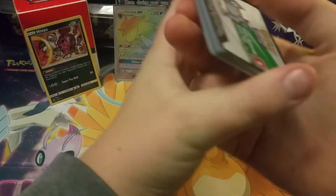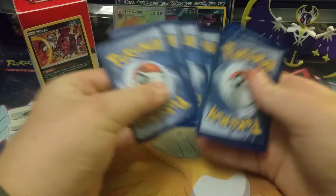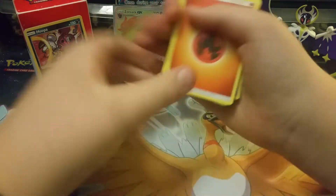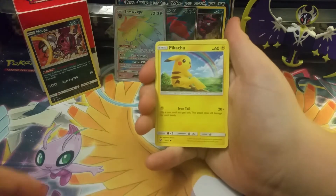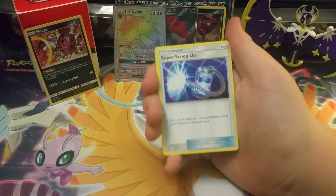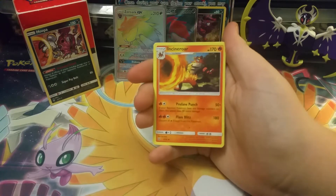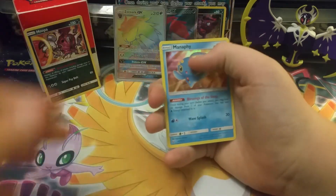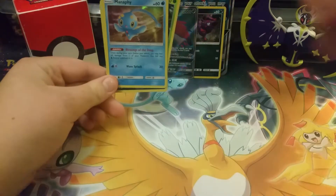I am so glad — I don't know how to come back from that — and I probably just rolled it. Fire energy, Shroomish, Jynx, Pikachu, Totodile, Super Scoop Up, Spiritomb, Incineroar. Our reverse holo is a Hoopa and our last card is a Manaphy. That is totally okay — let's take a look at the recap.